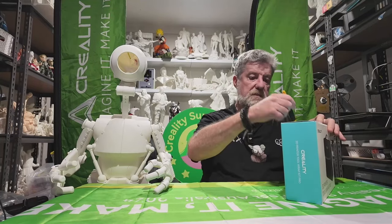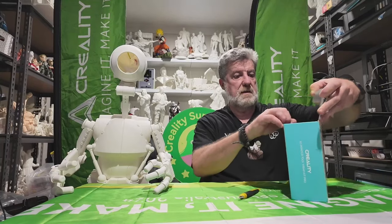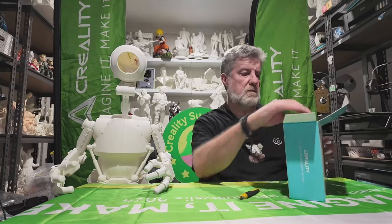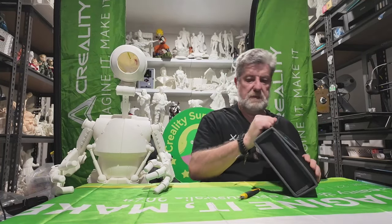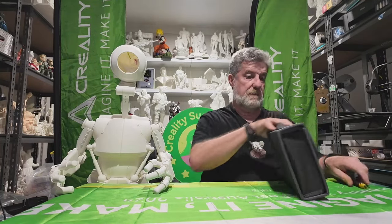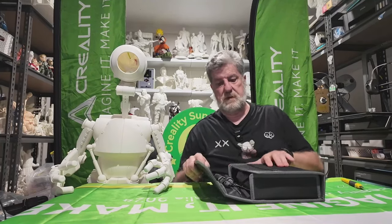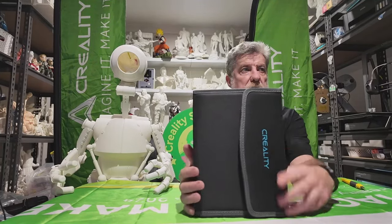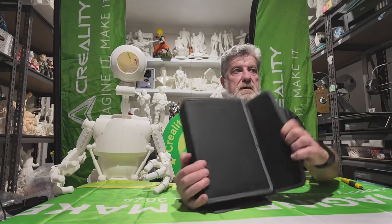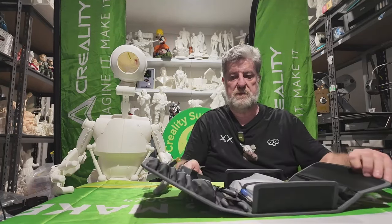So this just came in the mail today. I think I won it on one of Zora's live streams, so I'm quite happy about that. It comes in a quite nice sturdy cloth-type case with a Velcro tab that just opens up.